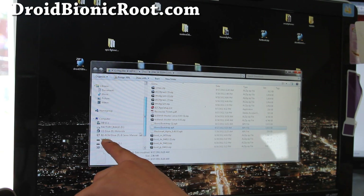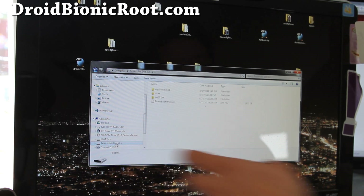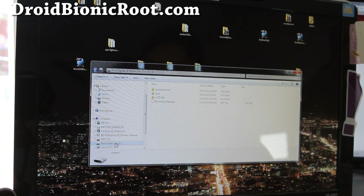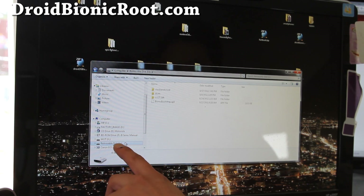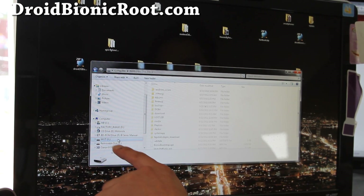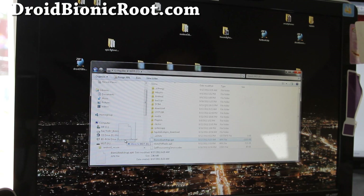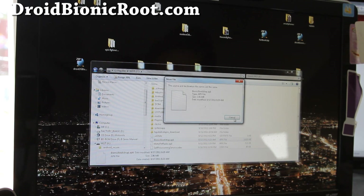You'll also need an external SD card because the Clockwork Mod recovery — actually, it doesn't matter, you can just copy it over to either the internal or the SD card. And then we're just going to go to our phone and find it and install it.